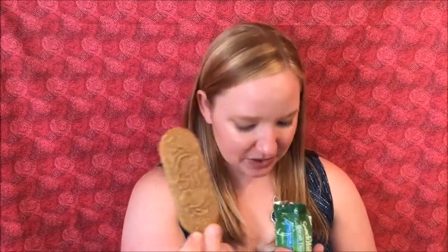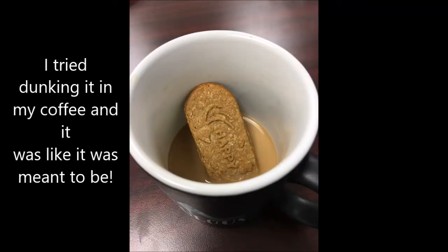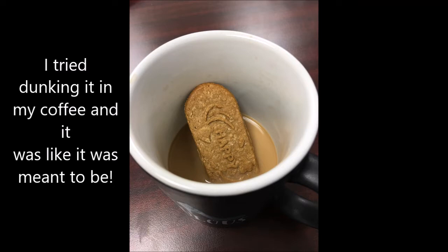The next item is Snackwell's Biscuit Thins in French Vanilla Latte flavor, made with real coffee. This retails for between $2.98 and $3.96. This is something I can try on camera, so let's go ahead and give it a go. It smells like very strong coffee. They're pretty big little cookies — I bet they'd be good to dunk in your coffee. They really do taste like a French Vanilla Latte, and there's a decent amount in the package.